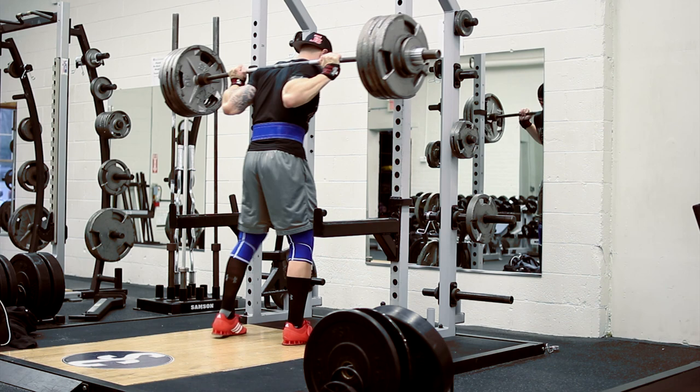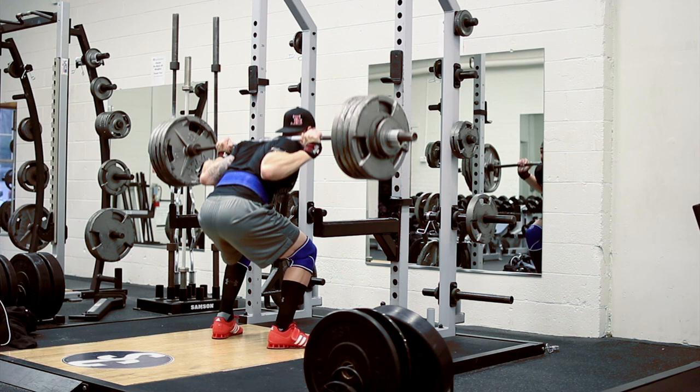Hey, what's up everybody? Brandon back again. BBSM, Boss Barbell Strength Method, Cycle 2, beginning of a new week — week 5 — and we start each new week with back squats.